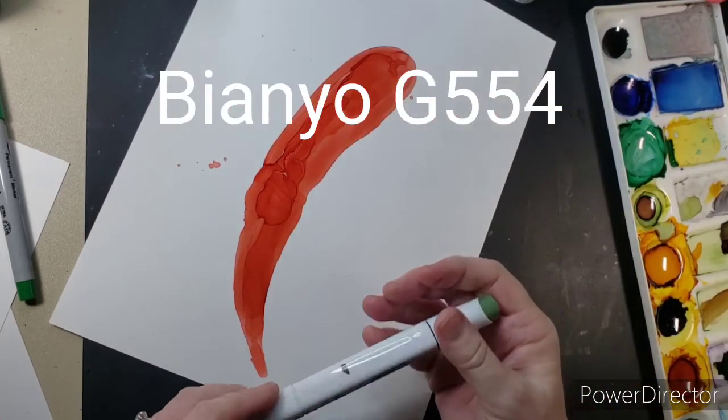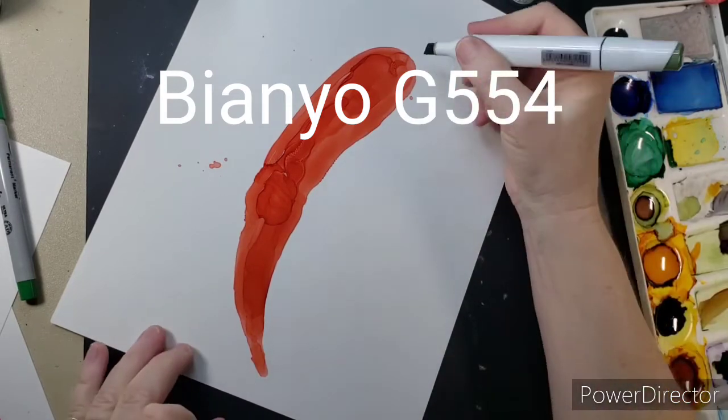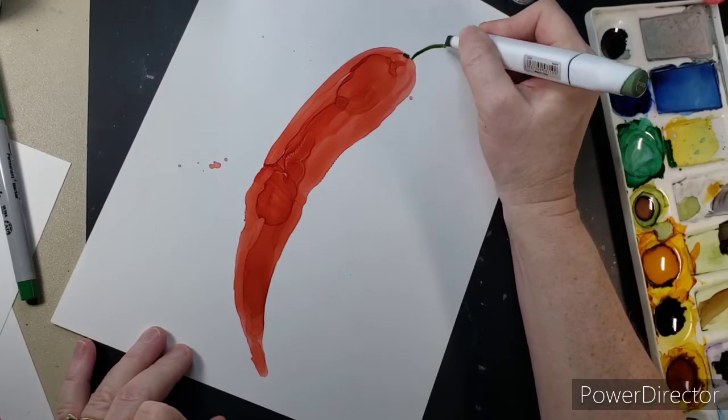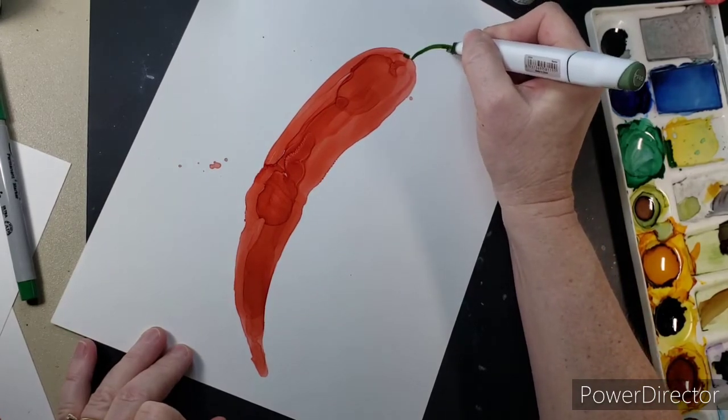Now I'm using the Biennial marker, it's the G554, and it's that dark olivey green — I love that color. That's what I'm putting my stem on with.